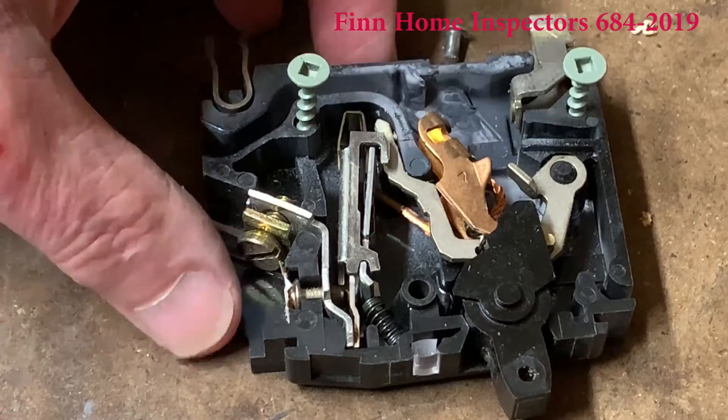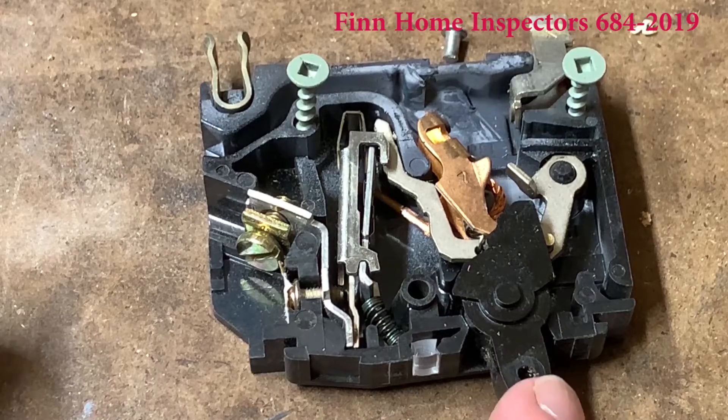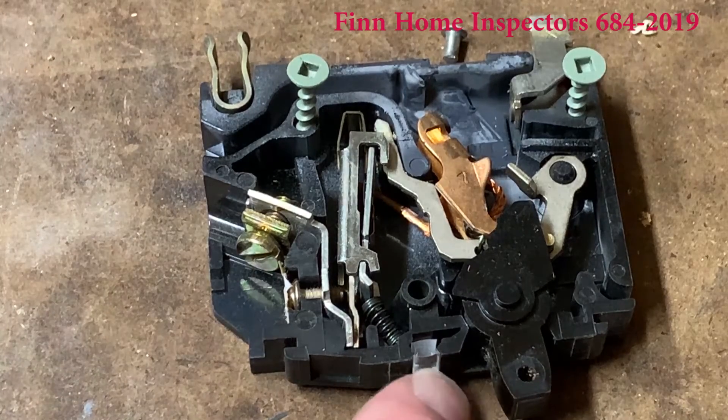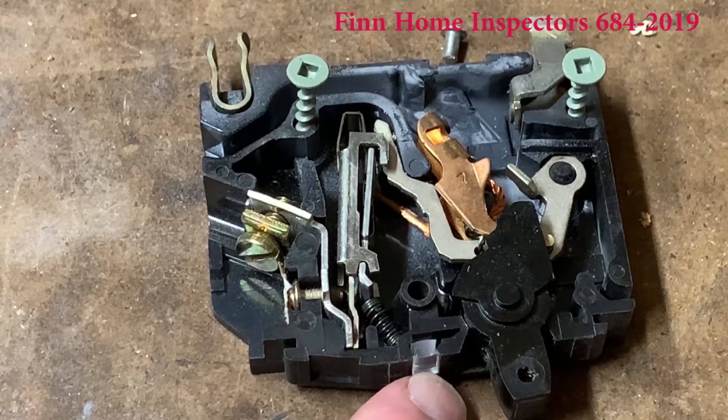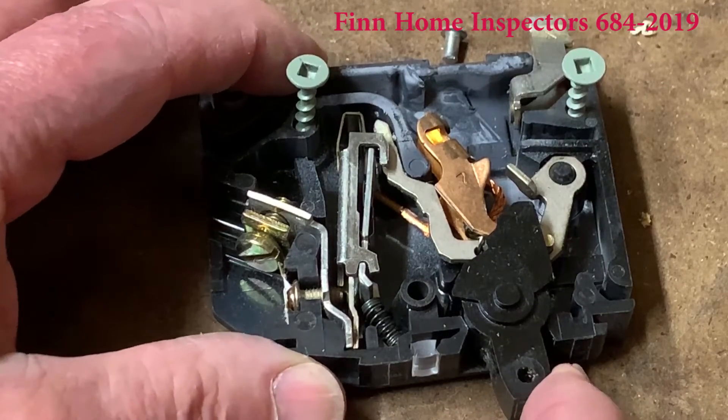See how it's clicked off. Now what you might notice is the switch itself is only halfway back. If you see a switch that's halfway back, you know it's been tripped. Inside this little view window, on some breakers you'll have a red mark indicating that it's tripped.